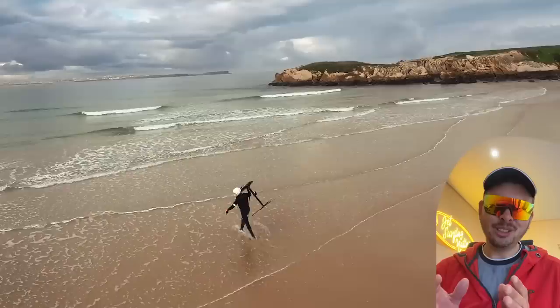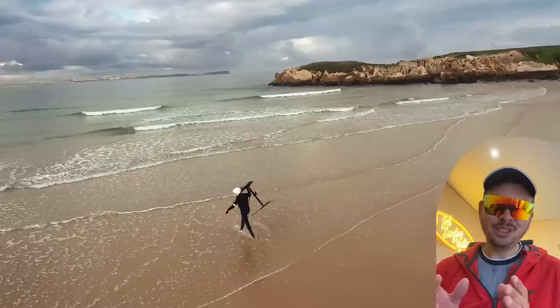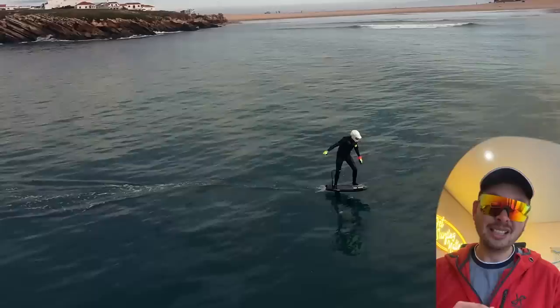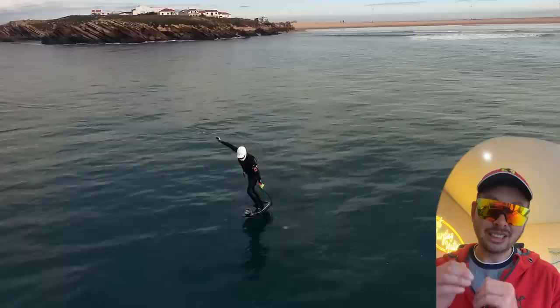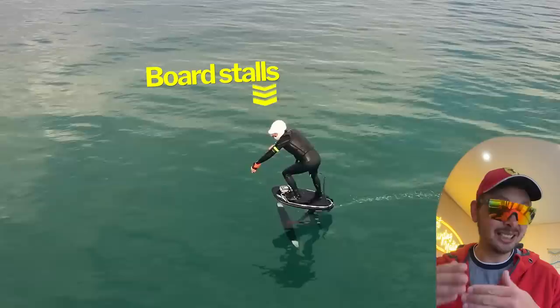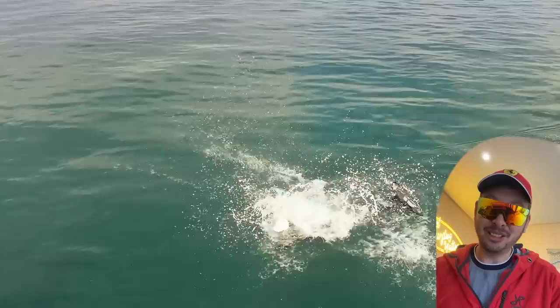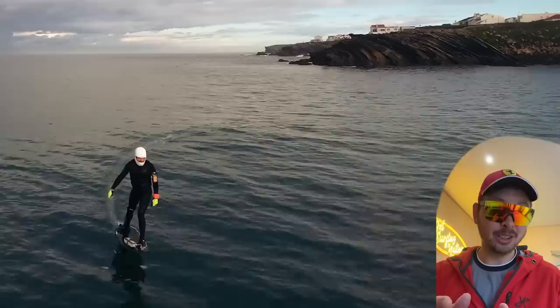Then I decided to try the big 1310 PNG wing. This is a completely different story — yes, much better to lift up with no trouble at all. But once I'm up in the air riding, I have zero control over it. It's unbelievable how bad it is compared to the previous wing. On the same day, my skills went to minus 100 just by changing the wing — I can barely stand up, not even talking about riding or pumping. This wing is just so big, barely moves, extremely slow, cannot turn, zero control. But this just proves the point that it's extremely important to get the right setup for the right conditions.